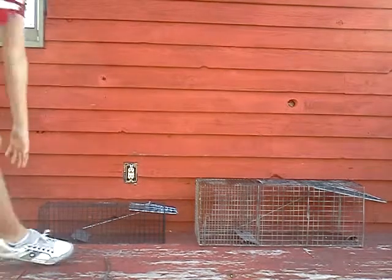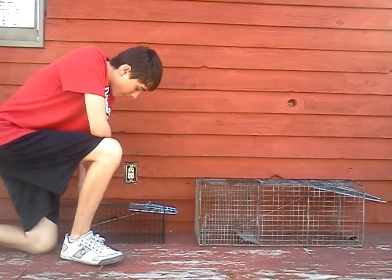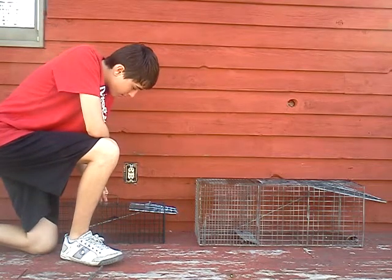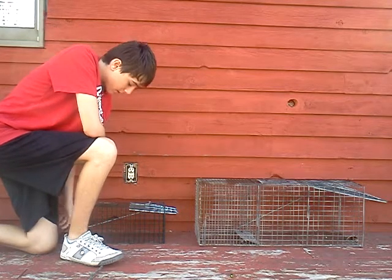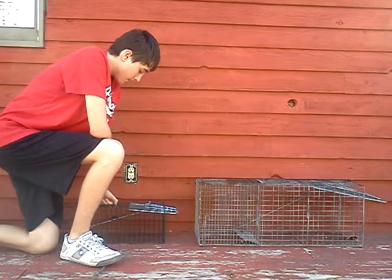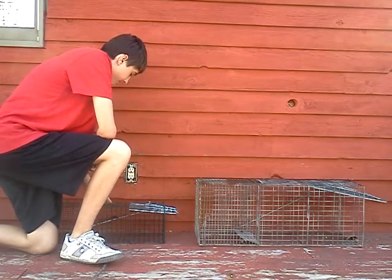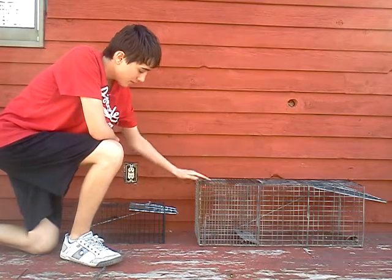If you look on the left, this is my new one — I got it yesterday. We tried it, we just set it up in the store, just touched the plate, and made sure it worked, and it did. I'm glad I got this, because as you can see, this one's huge compared to the other one.